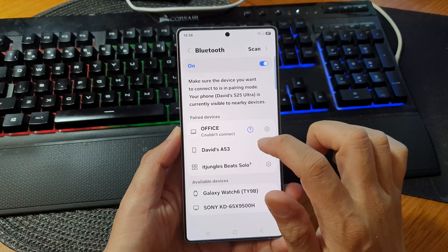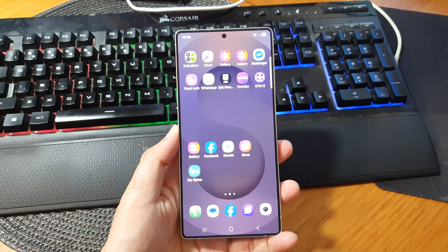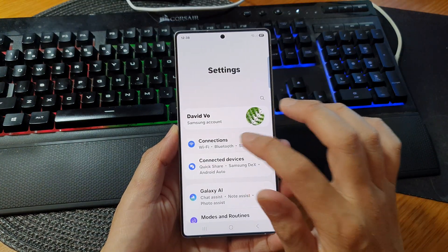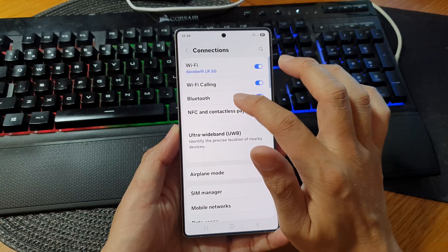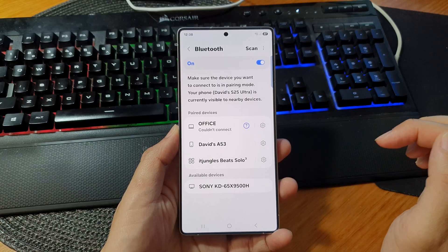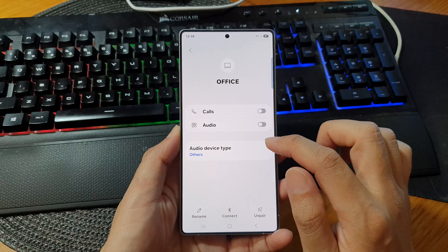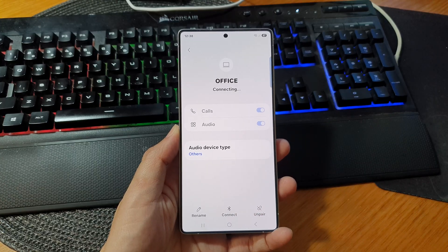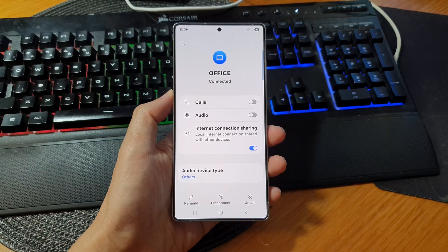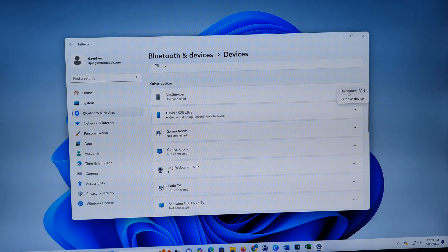If it shows a couldn't connect message, you need to try and connect it again. Go to Settings, then tap on Connections, then tap on Bluetooth, and try to connect. If it still shows Couldn't connect, tap on the Settings icon and tap on Connect. If you couldn't connect it on your phone, you may need to go back to your computer and click on the three dots and try to reconnect.